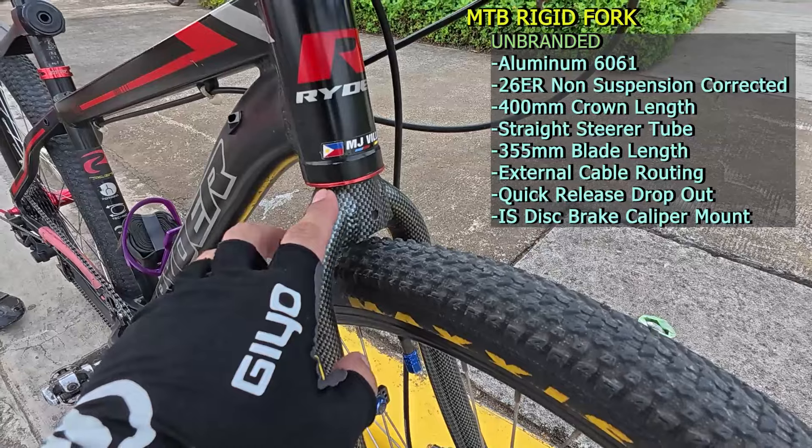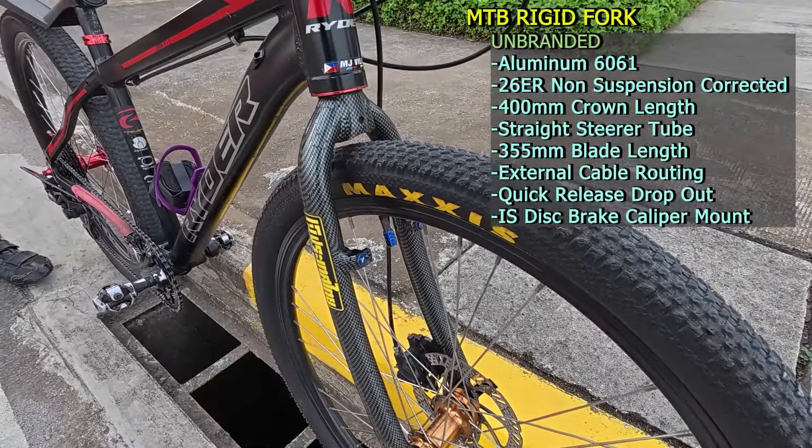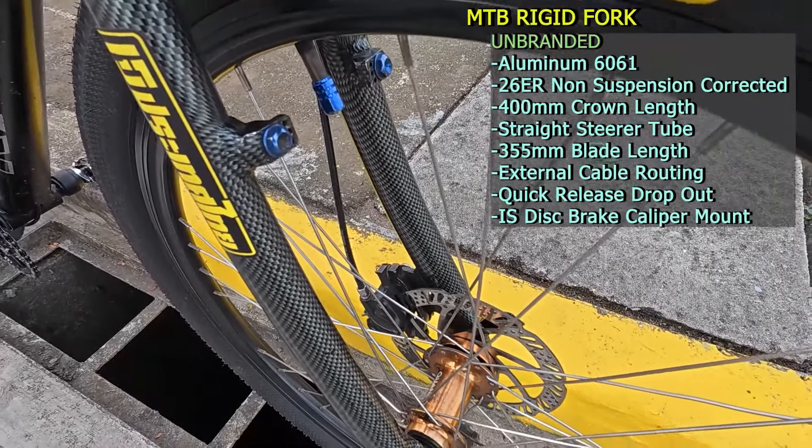Straight or non-tapered yung head tube. Ilalagay ko na lang sa screen yung crown length at saka yung blade nito. Yung disc brake mount pala nito is IS or International Standard.